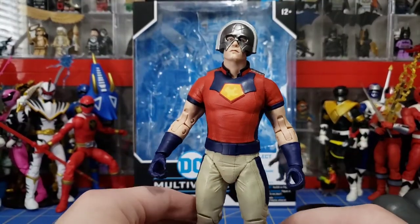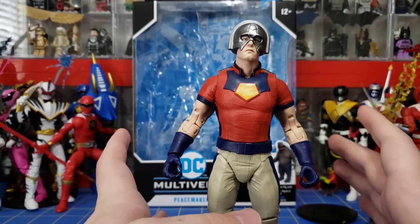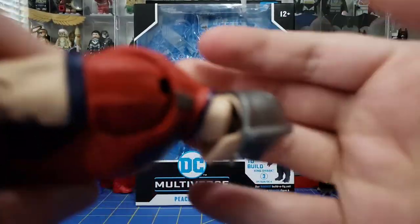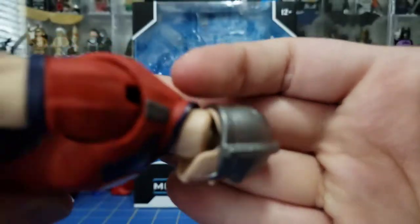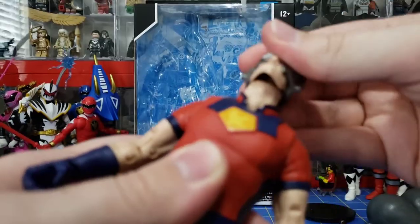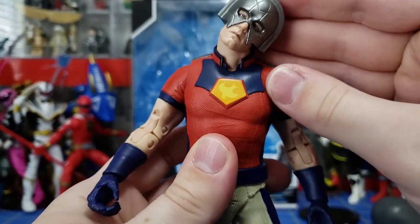Let's go over articulation since this is my first one — for any future figures I do of this line, I will only show differences. Starting with the head: it's on a barbell joint. There's a ball socket down here and a ball socket up here, so you have pretty much a full range of motion — not just 360, but he can go up pretty far, down pretty far, and he's got a really nice head tilt.